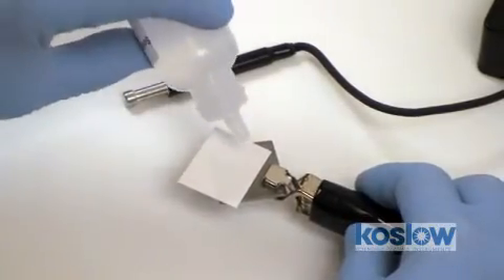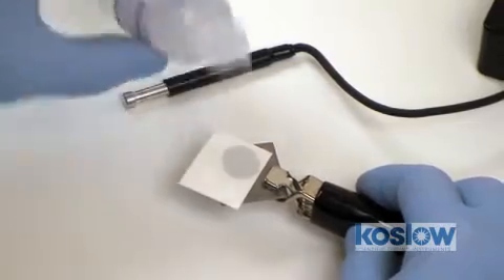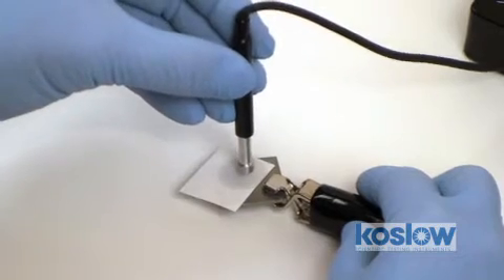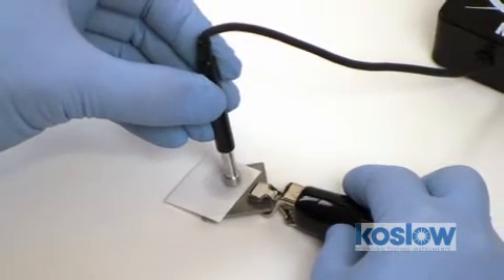I put one drop of solution on the test paper — it's usually an acid solution. Next, I take the aluminum cylinder and press it into the moist spot.